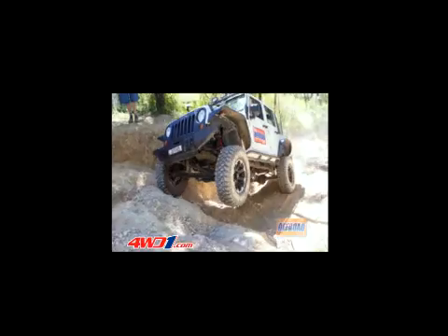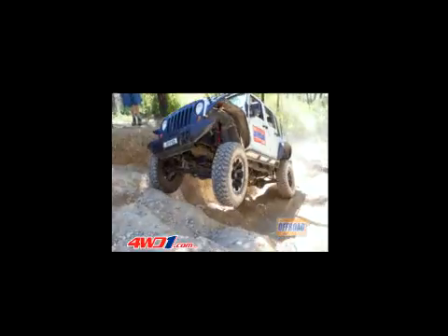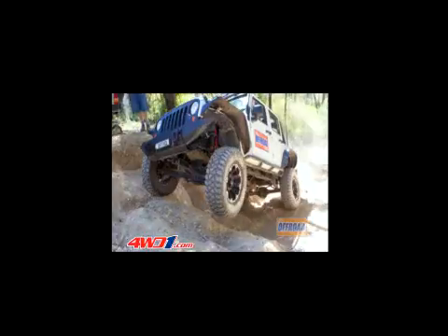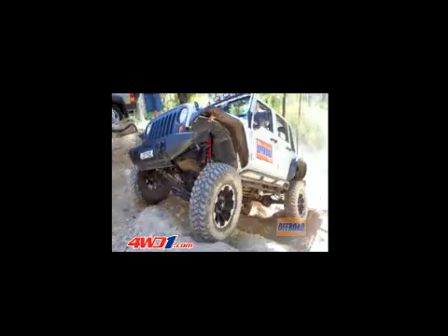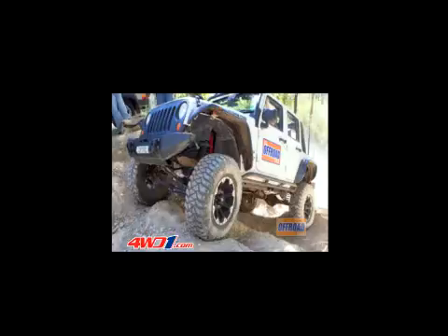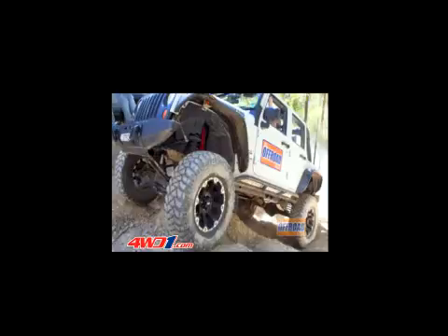Here, as we drive forward through Commando's step, we have full extension on the front with a wheel in the air. As we progress through the climb and the wheel touches down, the Rancho shock controls the coil's reaction to the compression. There's no bouncing — the tyre regains traction and we continue to drive through.